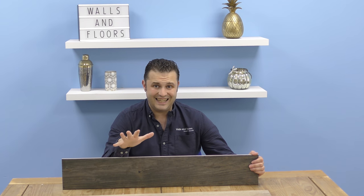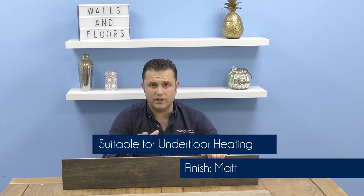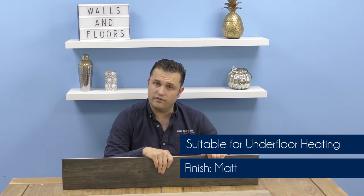These tiles are made of glazed porcelain. They're suitable for both your walls and your floors. They've got a matte finish with a slight texture to make them look and feel like a natural wood. You can use them with underfloor heating and they've got a great wear rating.